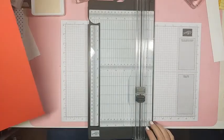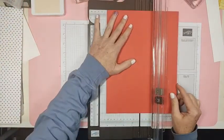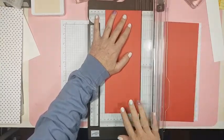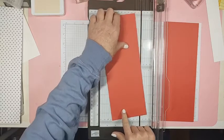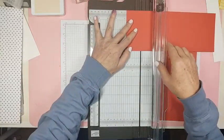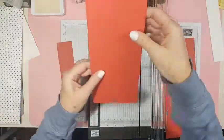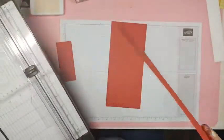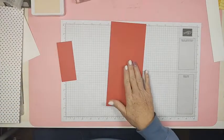I'm going to start with real red cardstock and cut it at four and a quarter. Then I'm going to cut an inch and three quarters off of this piece. Now I'm going to score this piece — this piece is extra, so you can make two Valentines out of one sheet. I'm going to score this big sheet.